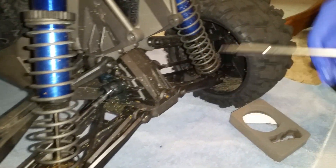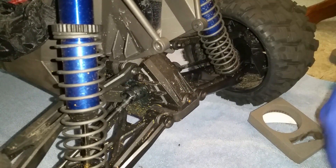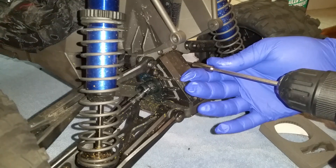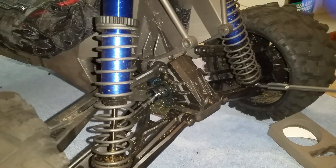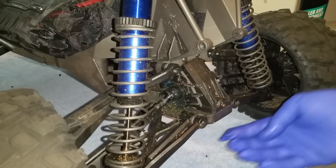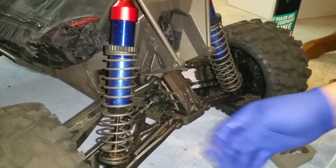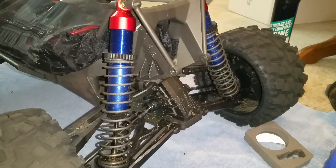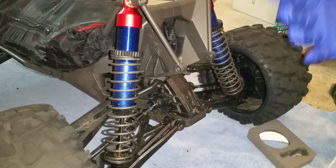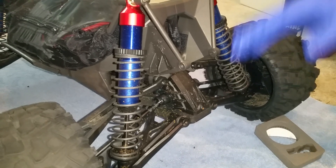Of course, first you got to remove the bumper and the lower skid plate. Some people — I saw Jake Billings — he just removed these two screws and then all four screws on the back, and the skid plate and the bumper came off as an assembly. Interesting idea, that's pretty cool.